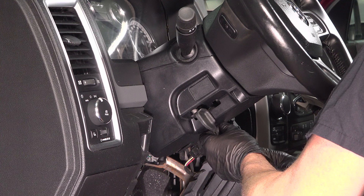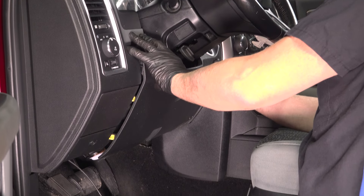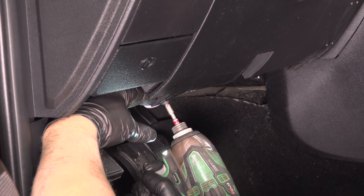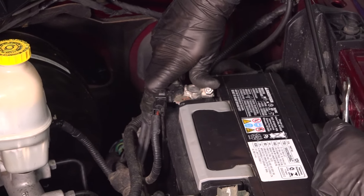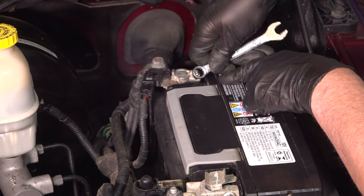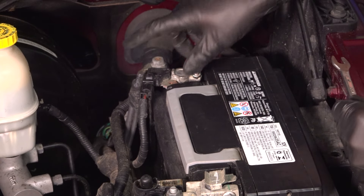Put the smaller screw in right there and snug that down. Take this panel and slide it in place. Put the lower screws in and snug those up. For the hood release, line that up and just push it forward — it should lock in place. Now take the negative terminal, push that on, make sure it's all the way down, and tighten it. Snug that down and give it a wiggle — that's good and tight.